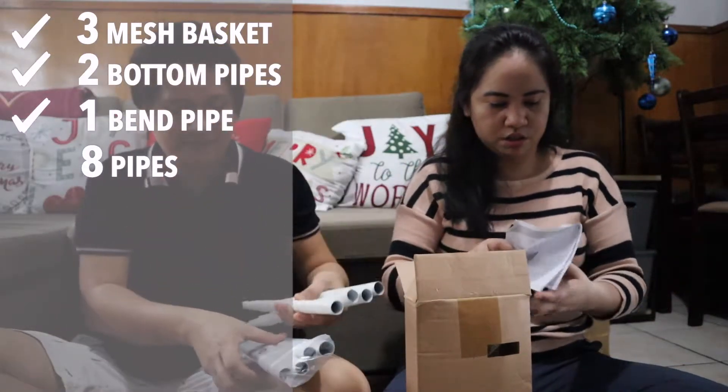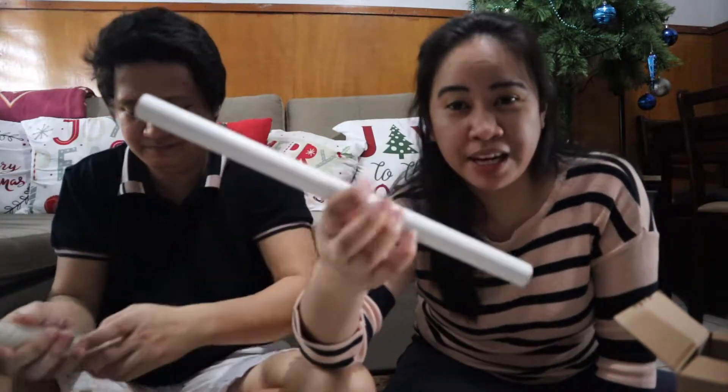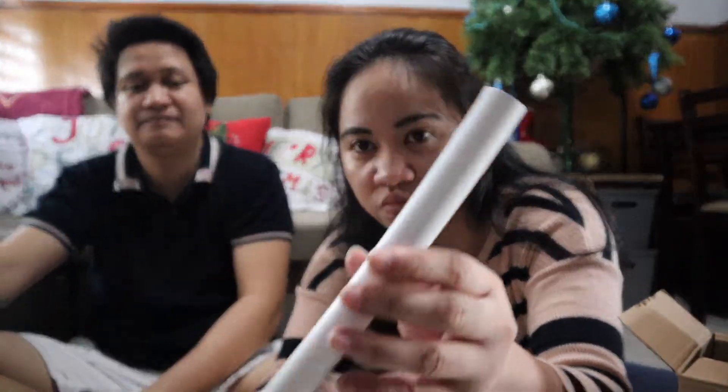Walong pipes — tawag dyan ay upper pipe. Dapat parehas sila ha, walong parehas na pipe. Actually guys, ang nabigay sa amin ay isang mali na pipe, pero mabilis naman nag-contact si seller at parang kinabukasan palitan nyo na ng isang pipe na tama. So ito ang tamang pipe — dapat parehas na ganito. Kung mayroong kayong nakuhang pipe na walang butas, mali yun guys, dahil dapat mayroong butas sa magkabilang dulo.